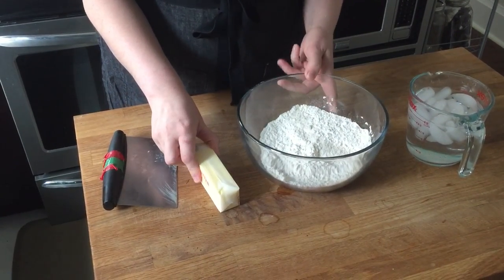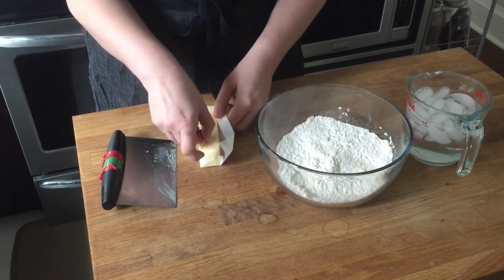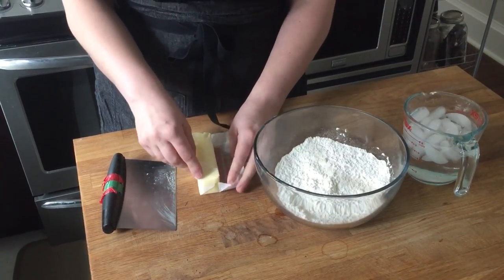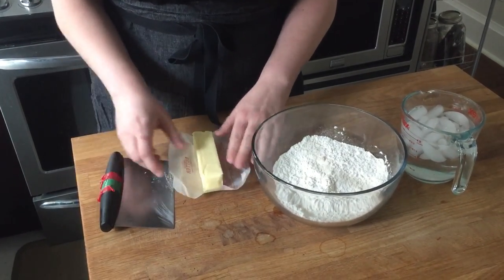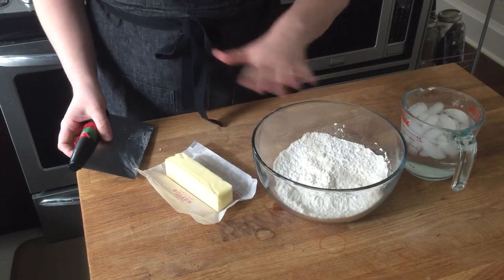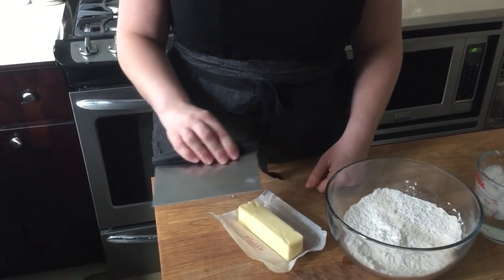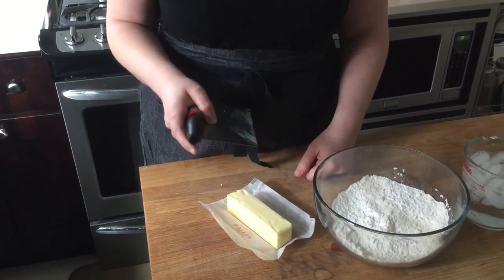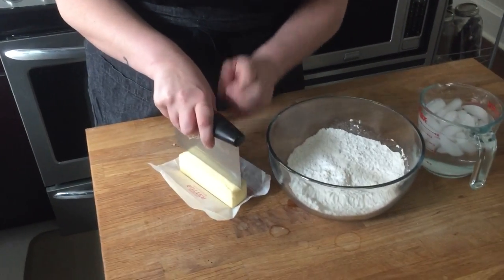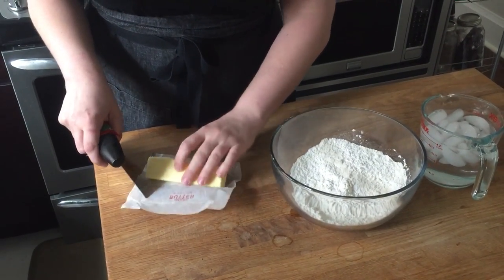You can use salted butter, but it's hard to know how salty it is unless you're familiar with your brand, so I always use unsalted butter when baking so I can add salt as needed. This is a bench knife, which I use to cut my butter into cubes — or you can use a paring knife. Since I'm working with a stick of butter, I always cut it in half horizontally.